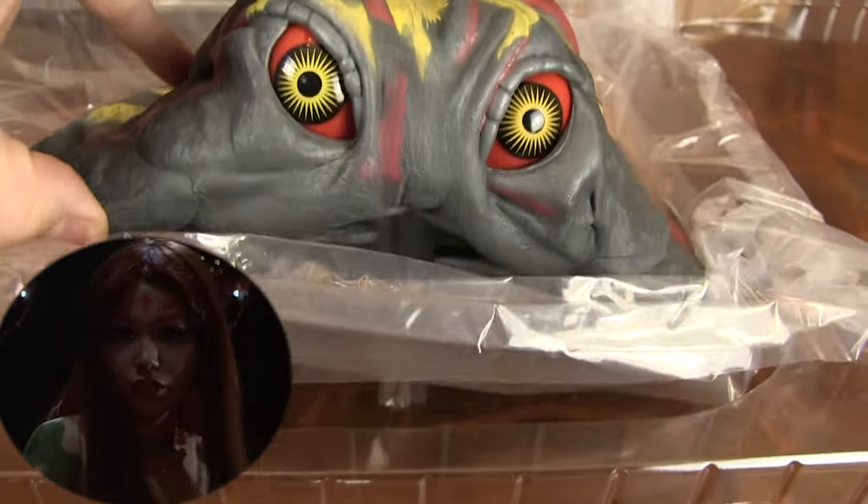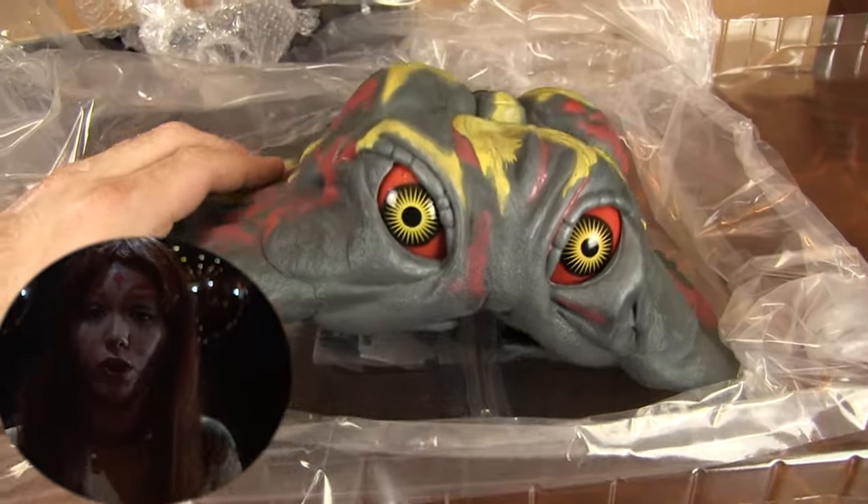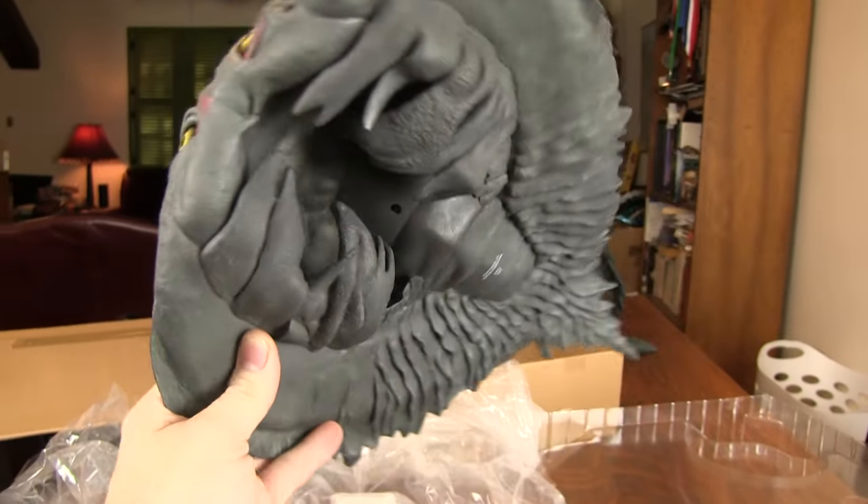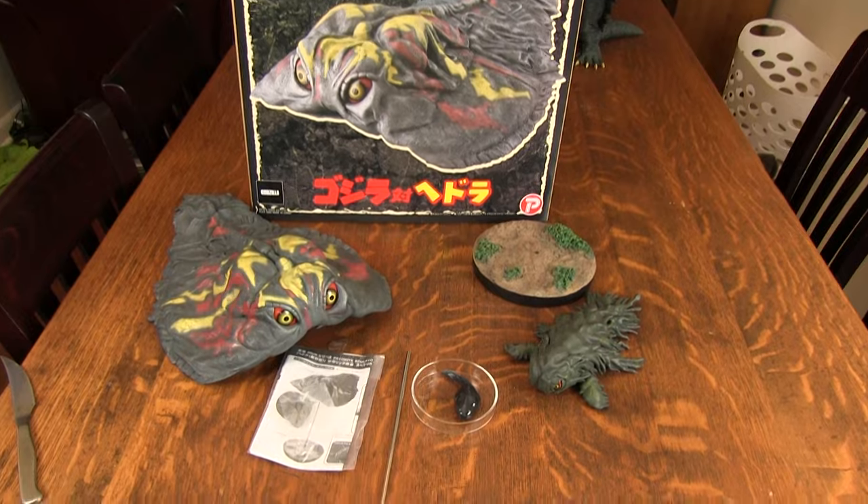And finally we have the Flying Form Hedra itself. First impression is a very positive one. Nice details in paint, and being in the 30-centimeter scale, this thing is way bigger than I imagined it would be.